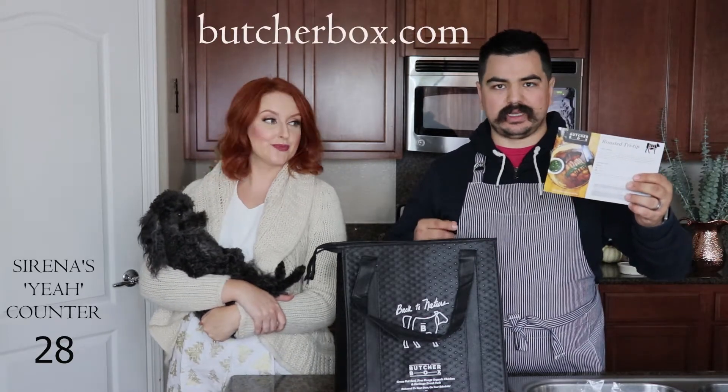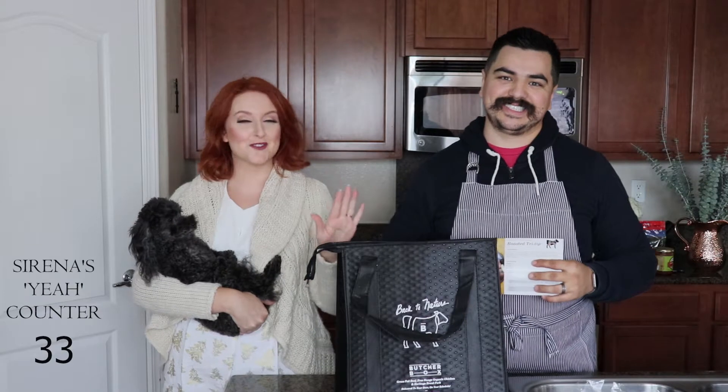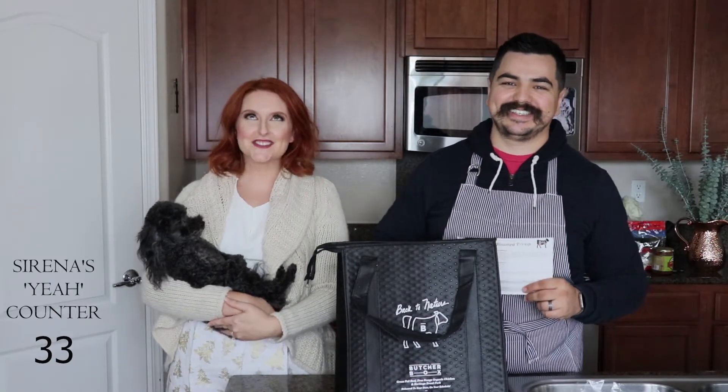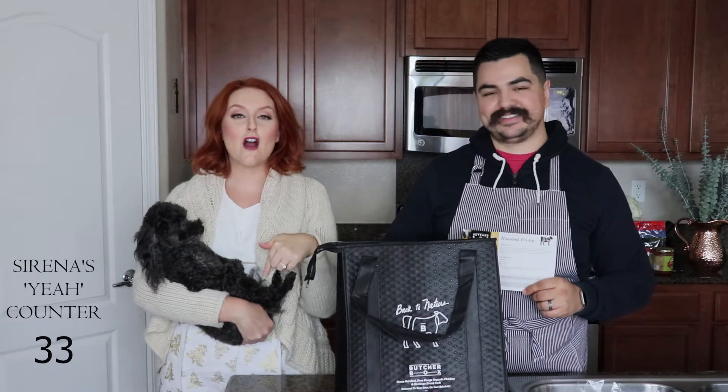They also have Facebook and Instagram - we'll try to tag them. Leave in the comments below how many times you counted me saying 'yeah' in this video - I say it a lot, probably over 20 times. If you counted, leave it in the comments below and give this video a thumbs up. If you guys liked this video, give it a thumbs up, and if you want to see anything more like this in the future, leave it in the comments below.